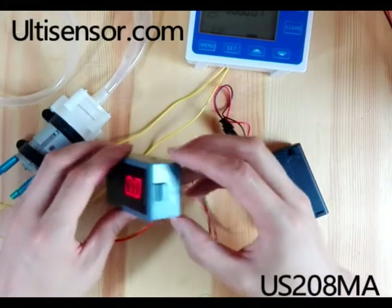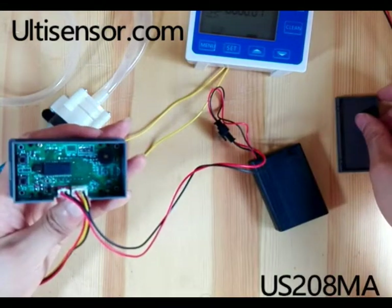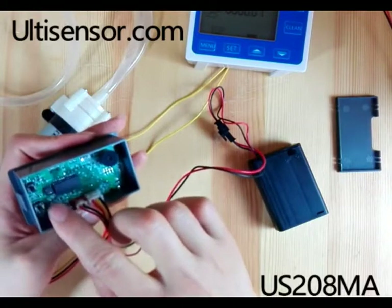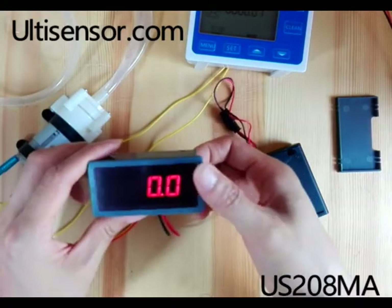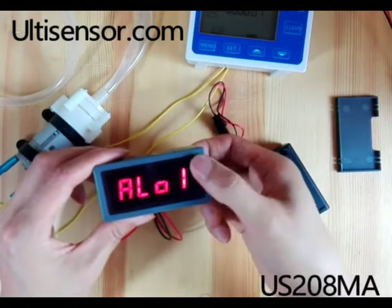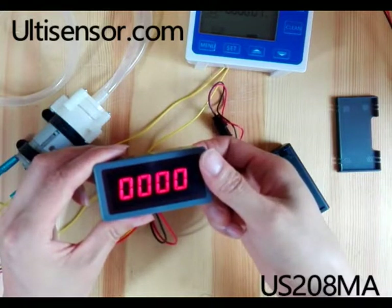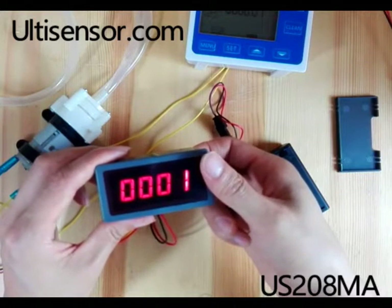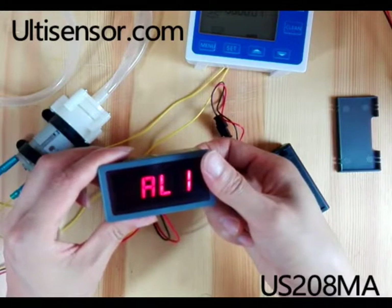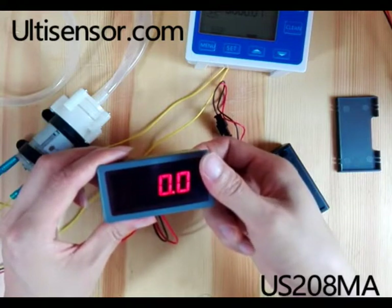Now if we want to let it alarm when there is no flow, we need to open the back cover. There are two buttons — we press the two buttons together to enter the menu. We set the value to 1 and it will alarm when there is no flow rate.